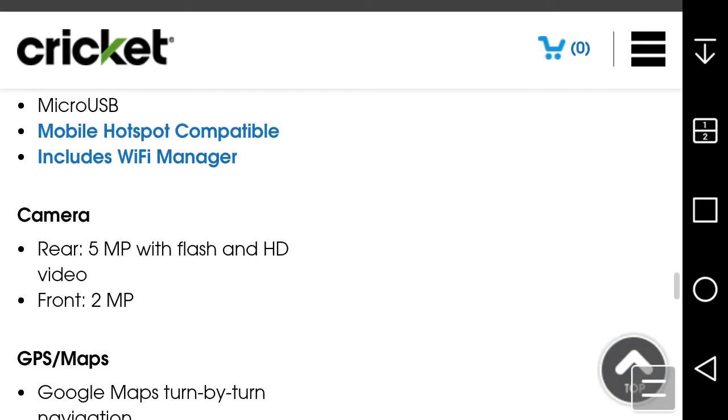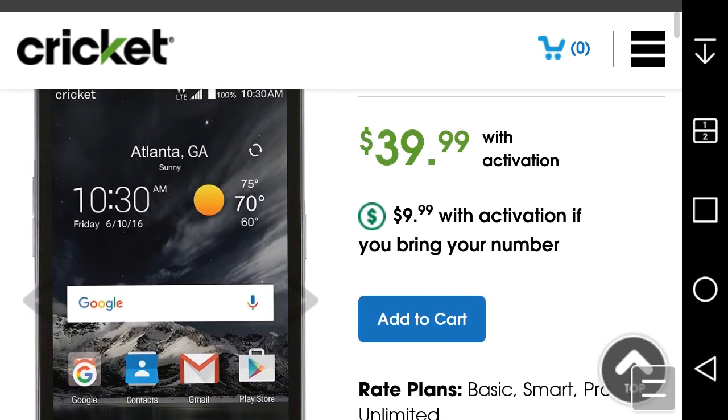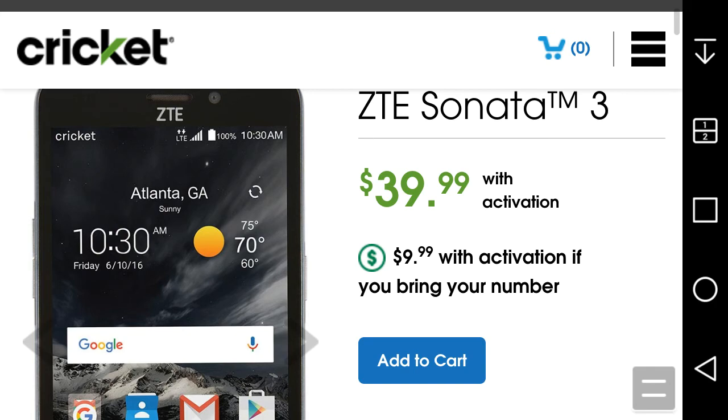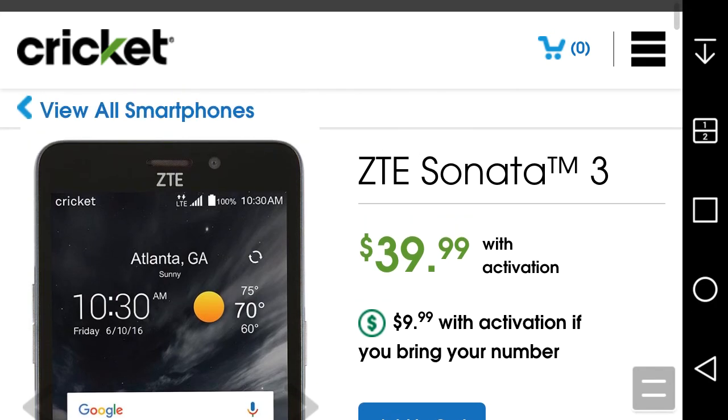The Sonata 3 is a nice-looking budget phone — you get what you pay for. For $39.99 you get Android 6.0 Marshmallow, which is a big win, LTE, a microSD card slot, a quad-core processor, and HD video. The display is a 5-inch FWVGA at 196 PPI so it won't look amazing. For comparison, the Sonata 2 had a 4-inch WVGA display at 233 PPI, so the pixel density was actually better on the Sonata 2, even though the Sonata 3 has a larger screen.